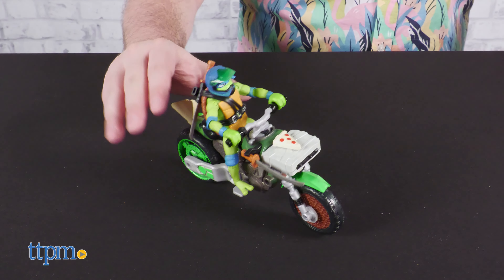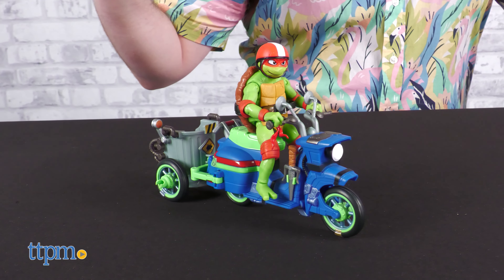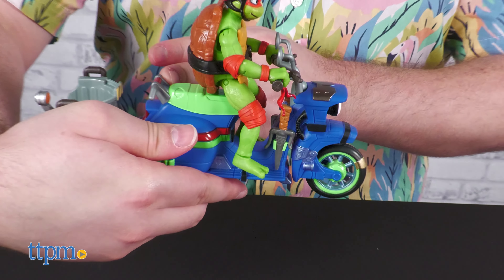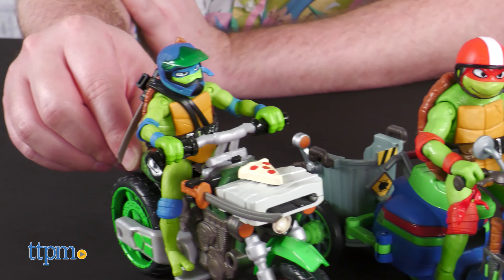While Leo's bike has trouble standing on its own, Raph's Battle Cycle stands with no effort in either configuration. Also, there's storage for both Sai. Which cycle is more your style? Tell us which you'd rather ride into battle down in the comments.